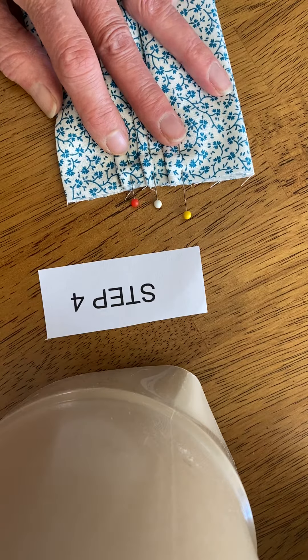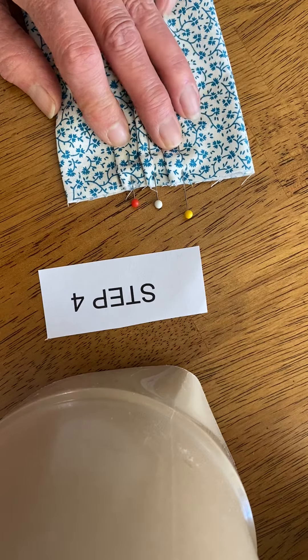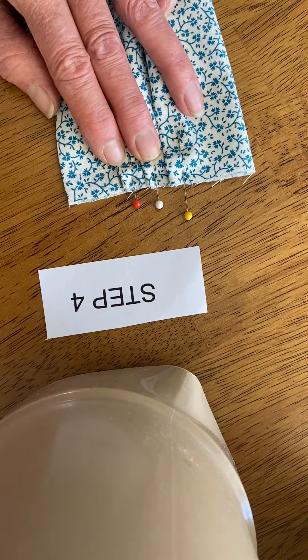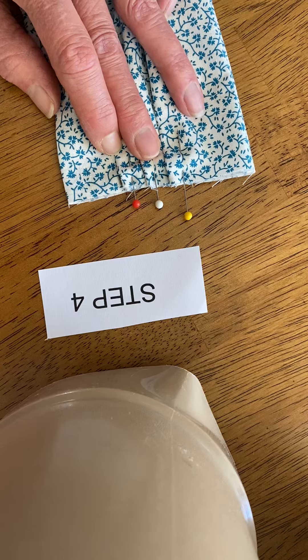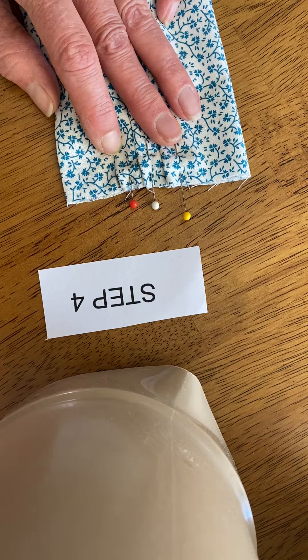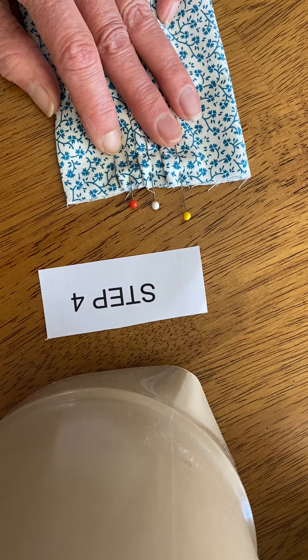That will be our next step. If you don't have a sewing machine, then you're just going to use that hand stitch, and I like that back stitch the best, because it's pretty secure. So next we'll show that.